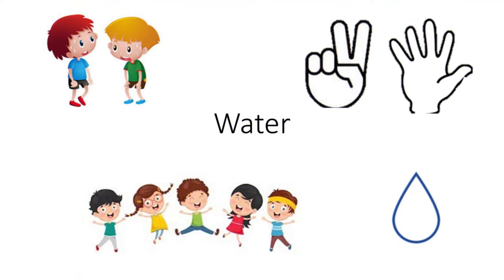Today on Kids in the Kitchen we're going to learn all about water and hydration. Water is really good for our bodies because it helps our tummies digest food. It also helps our bodies sweat when it's hot outside so we don't get too hot. And it gives you lots of energy so that way you can play and do the things you like to do.